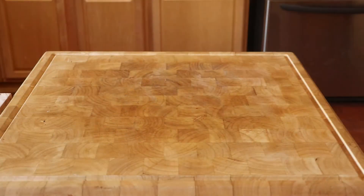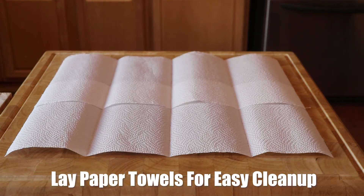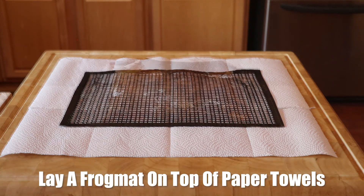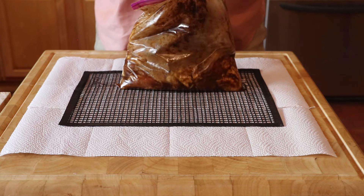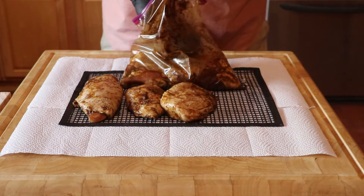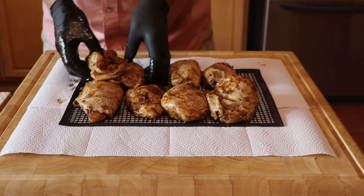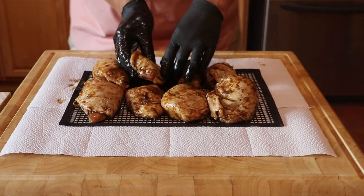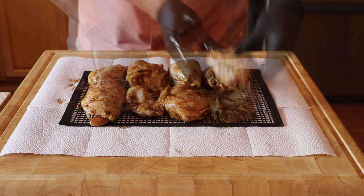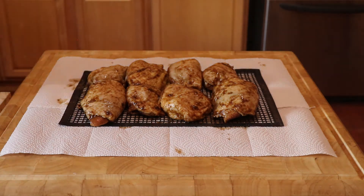Now we take the marinated chicken and get it ready for the grill. Lay paper towels for easy cleanup. Lay a frog mat on top of the paper towels. No frogs were injured or killed in the making of this video, but four chickens were not so lucky. Remove chicken from bag and place on frog mat. Pull skin tight and have skin facing up — we want the skin to absorb as much of the smoke as possible. Take your time and make sure the skin is flat and covers the complete thigh. We are going to cook these thighs at 275 degrees. That temperature will produce a lot of smoke and the skin that is wet when marinated will absorb it.